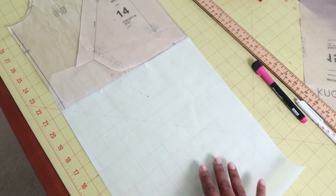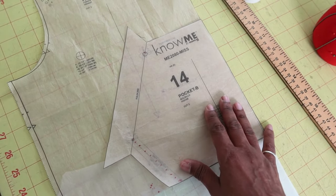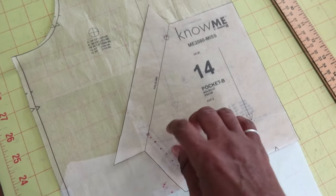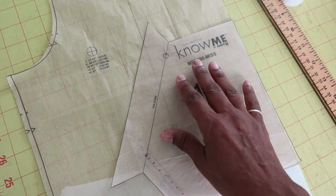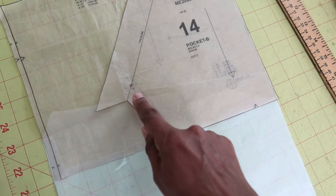I also decided to lower the pocket. This is where the pocket would sit originally — you have a circle here and a circle here, which are the placement lines for the pocket pieces. I placed the pocket piece where it would go and then marked the placement line on the pattern piece.